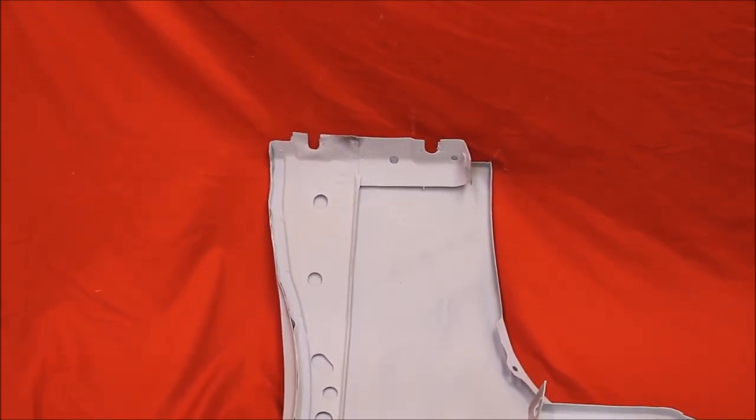Like all of our fenders, we always take the back brace out because it's going to rust through someday at the bottom. We clean it up and spot weld it back in there.